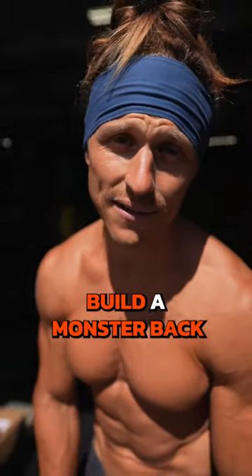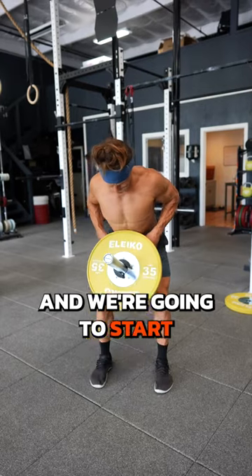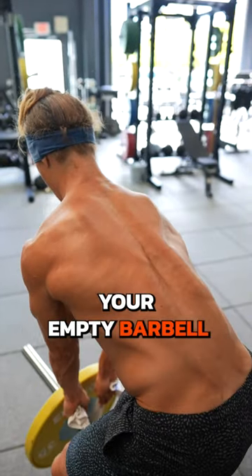Here's how we're going to build a monster back. We're going to perform a giant set — three moves for your back — and we're going to start with the T-bar row. If you don't have a T-bar at home, it's simple enough if you use a towel and wrap it around your empty barbell.